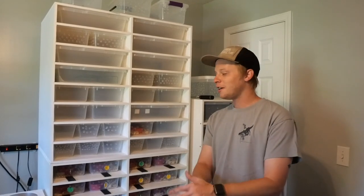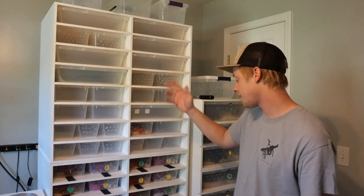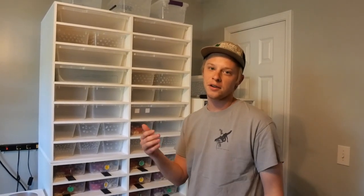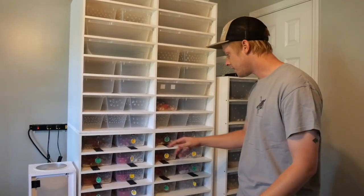Today we are going to be going over all of my Black Box equipment. We have four different racks and a cage we're going to be going over, so we're going to start with my XR16 and XR20 stack.